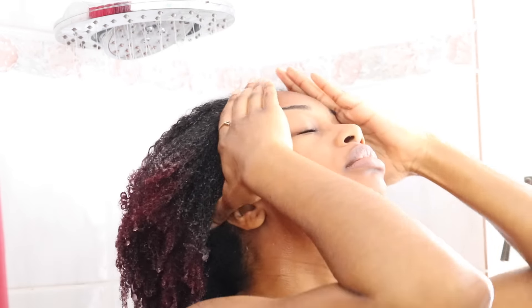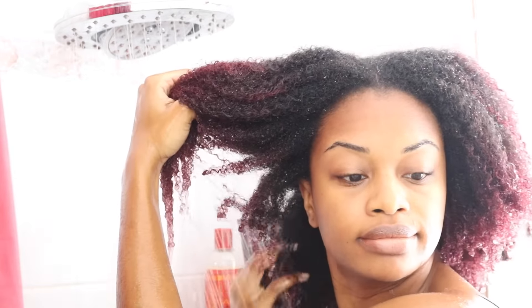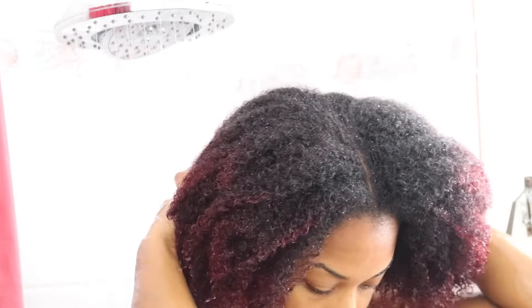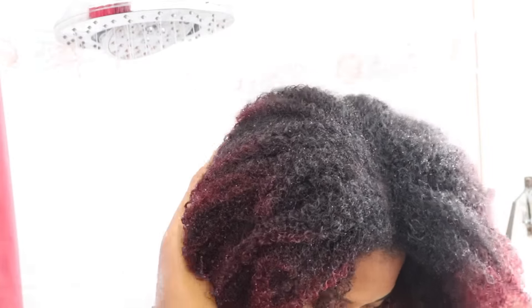I'm just letting the water from the shower run throughout my hair, making sure that my hair is nice and wet. I'm just lifting up a few sections, making sure that the water is getting underneath. As you guys can see, my hair is really really thick, so I try to make sure that my whole entire head is soaked in water to ensure a proper cleanse.